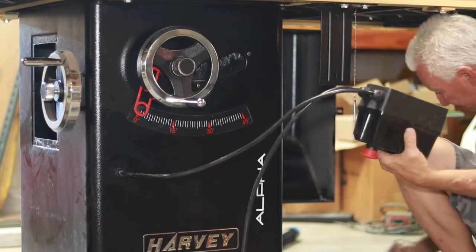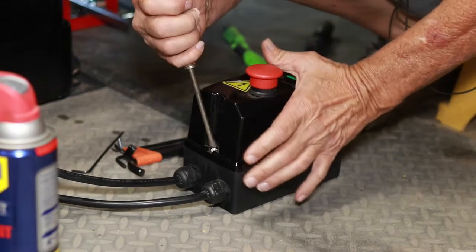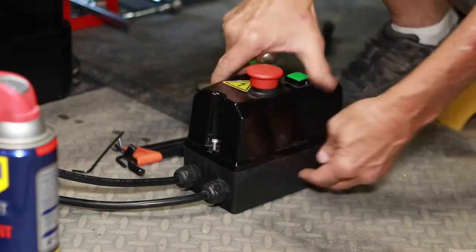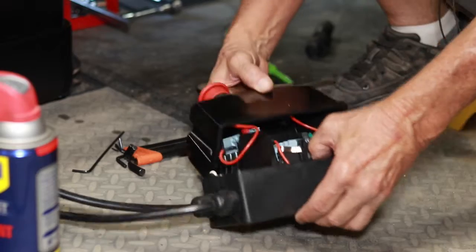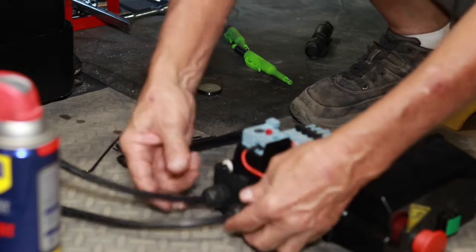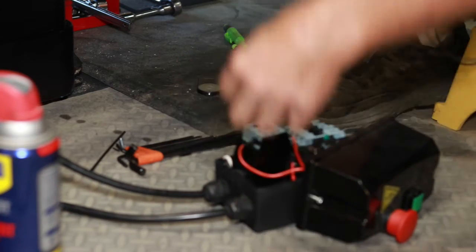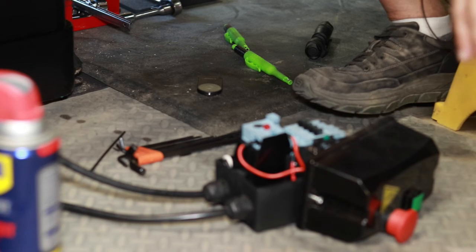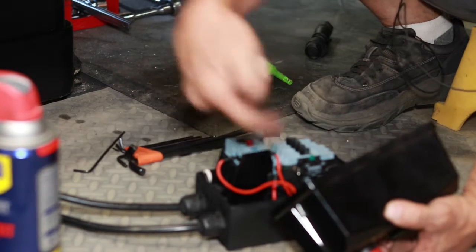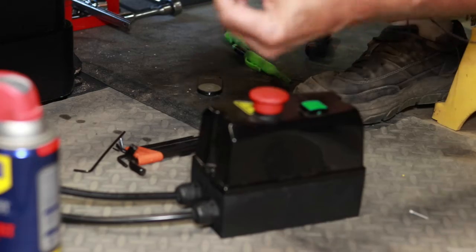The switch is held on in the back with two Allen bolts, so you'll need an Allen wrench. The front screws are Phillips. After getting into it, I realized it might actually be easier to go through the motor. New plan — I'm going to go to the motor because I'm not going to mess with trying to get the wire from this side. It's back to the motor, so I'm going to have to crawl into this cabinet.